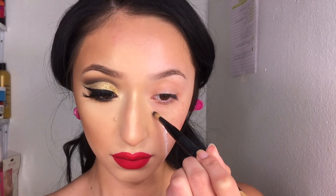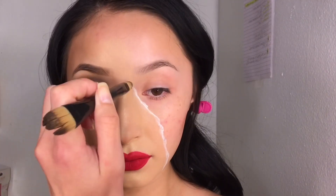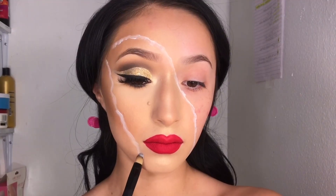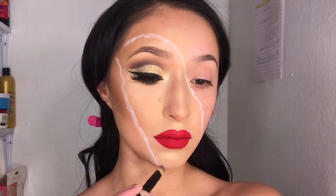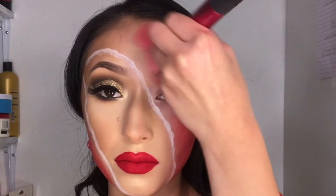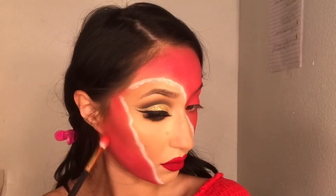Back to the face — I'm going to be taking some of my white face paint and just tracing over that line that we created with the foundation. Then I'm taking my BH Cosmetics contour palette, picking up that red shade, and using a Real Techniques blush brush to dab it all on my face. I'm grabbing a smaller brush and putting some of that red shadow closer to the white line.